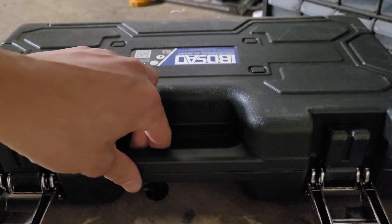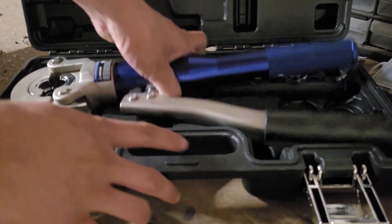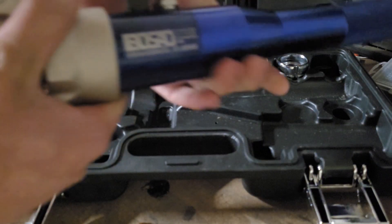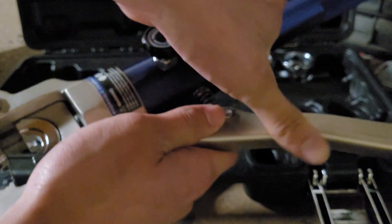Hi guys. This right here is the iBosad hydraulic copper press tool kit from Amazon. This is the press tool itself. It costs about $100 and the quality feels about right for that price point.